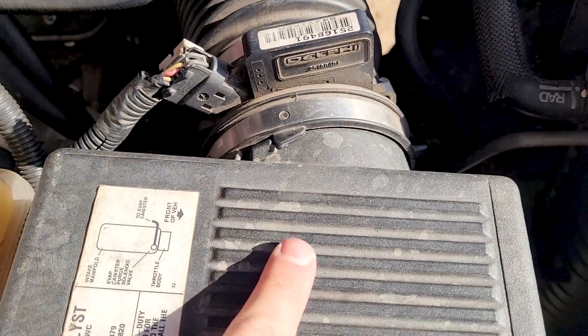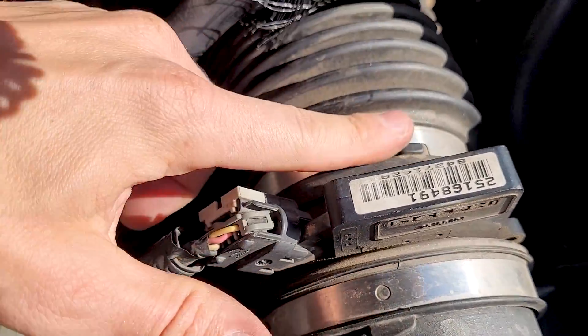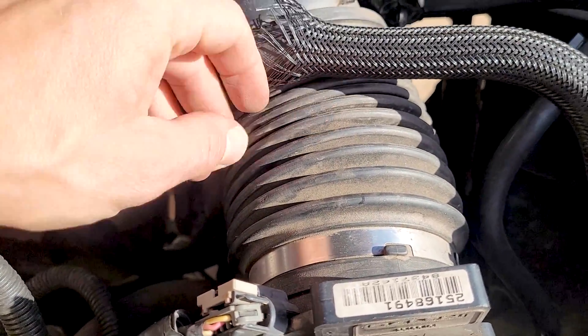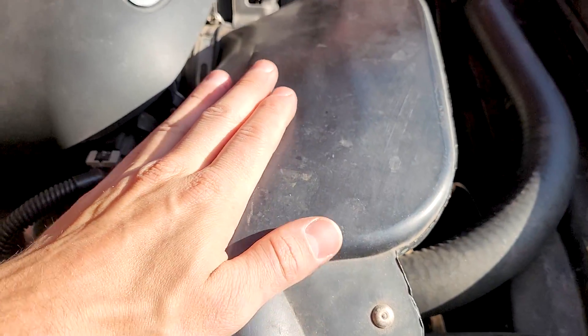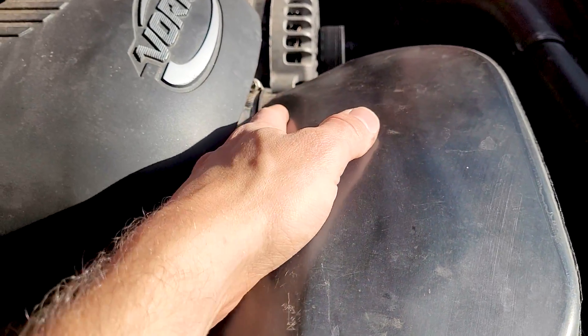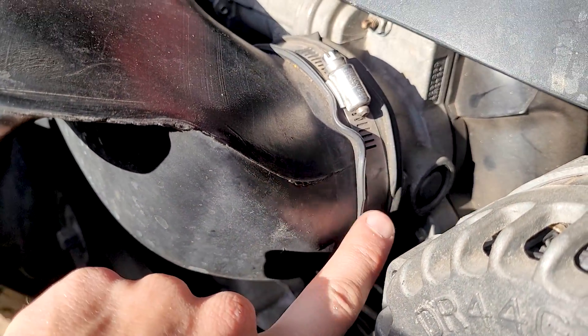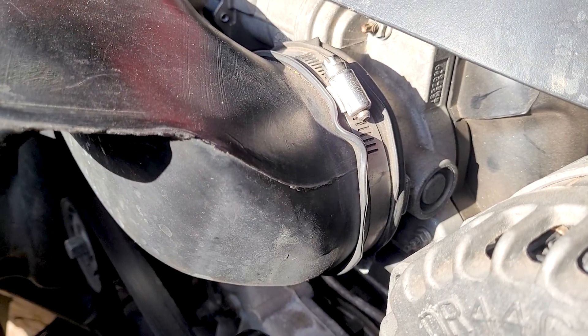Coming over to the mass airflow sensor right here, we have a seal here and a seal here — they can leak. The mice will get in here and chew this bellow up right here, and it'll leak. Coming over, we have the intake plastic, which goes into the top of the engine. Right here you have the intake tube going into the throttle body — it's got a rubber seal around there with a hose clamp, and it can leak.